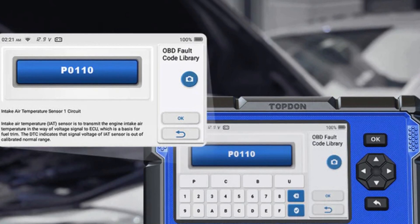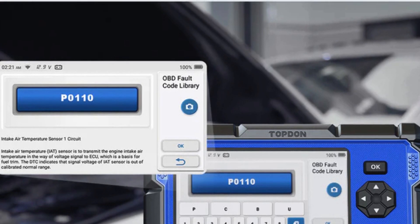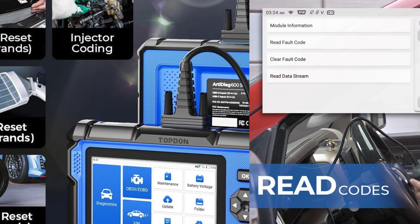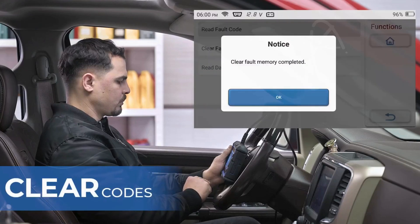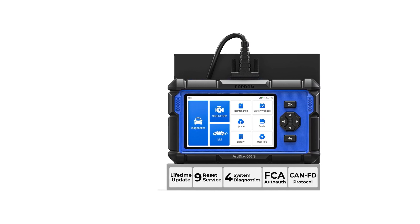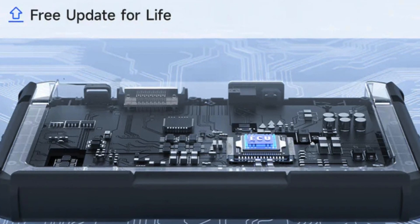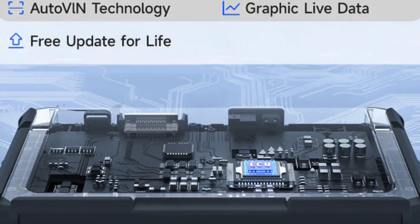Recommended by renowned YouTuber Sam Crack, it provides access to ABS, SRS, AD, and engine fault codes, making it invaluable for home mechanics and professionals alike. What sets the AD600S apart is its user-friendly 5-inch touch-sensitive color screen, delivering crisp results even in low-light conditions. With powerful compatibility across over 90 vehicle brands, it guarantees seamless integration with OBDII-equipped vehicles made after 1996. Plus, with features like automatic VIN identification and access to an onboard DTC library, troubleshooting has never been easier.